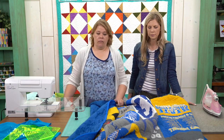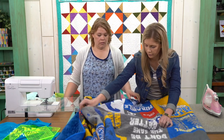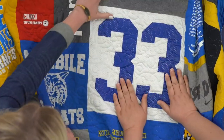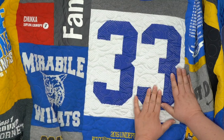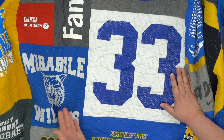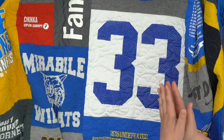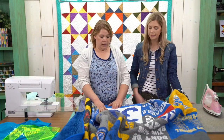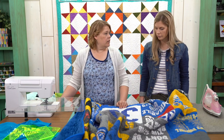Someone asked about sports jerseys that have ventilation holes — can you still use that fabric? Yes! This shirt is exactly that kind — you can see the holes — and I stabilized it. The stabilizer also adds a layer of protection for the shirt, because then you're not having a jersey with holes sitting straight on the batting, so there's no batting poking through those little holes. It's worked out great and looks beautiful.